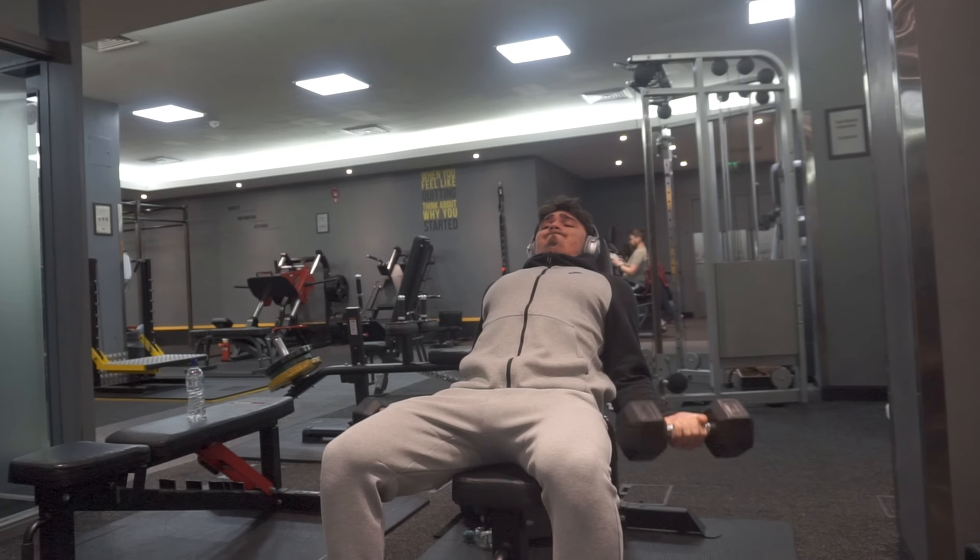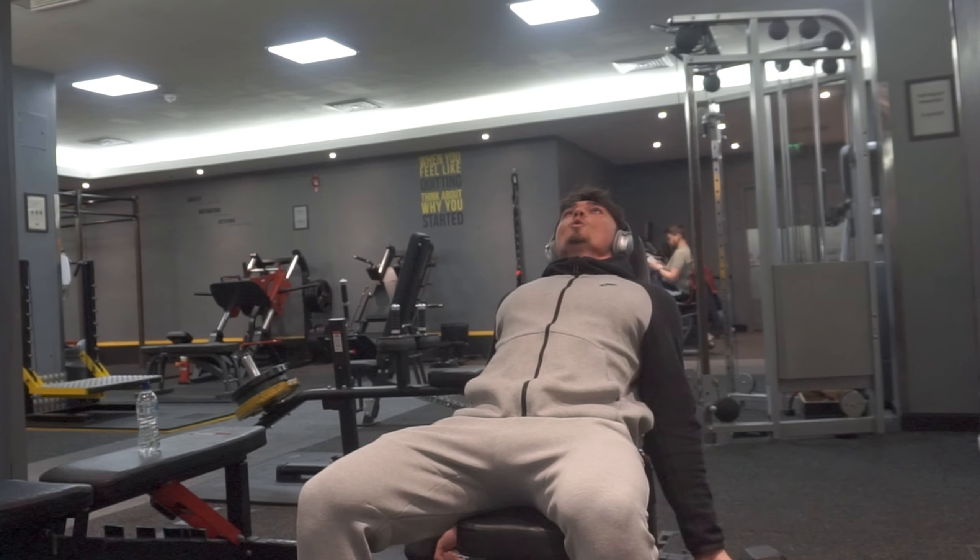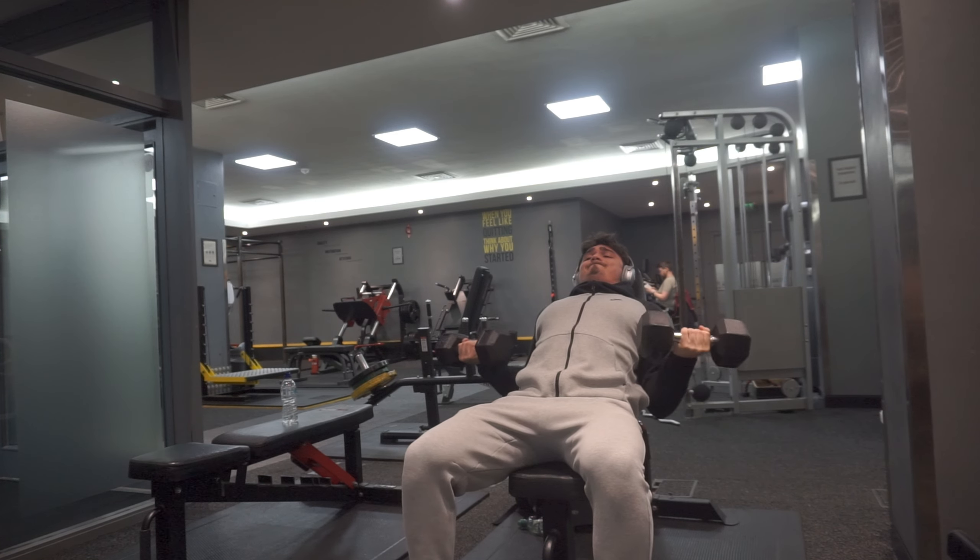Sometimes I switch it up week by week with incline dumbbell curls — also great, they target the long head. Same exact logic: very slow descent, full stretch at the bottom, and squeeze at the top. These two are what I start off with. Just choose one, take two sets to failure within the 8–12 rep range, and you're sorted.